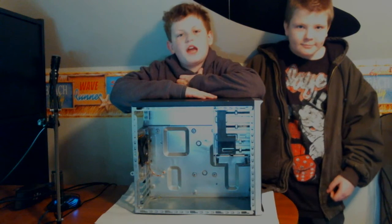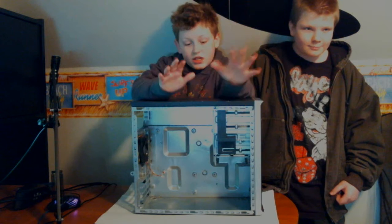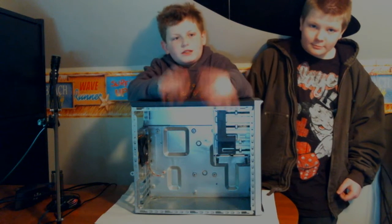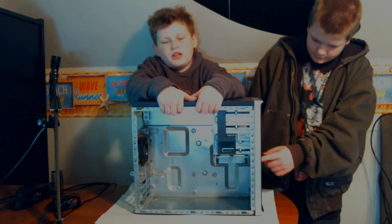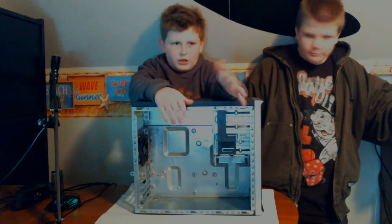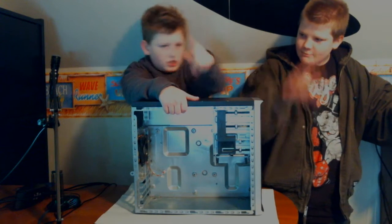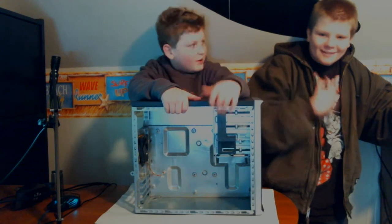Hey guys, what's up? It's Mr. Neon Tech Confused, coming back with another video. This is the case from my computer destruction video — the computer was in this case, and I found out a lot of the parts were worth more money than you'd think. I'm glad I didn't damage them. Today we're here with Mr. GTAGamer — say hi, Mr. GTAGamer. Hello.